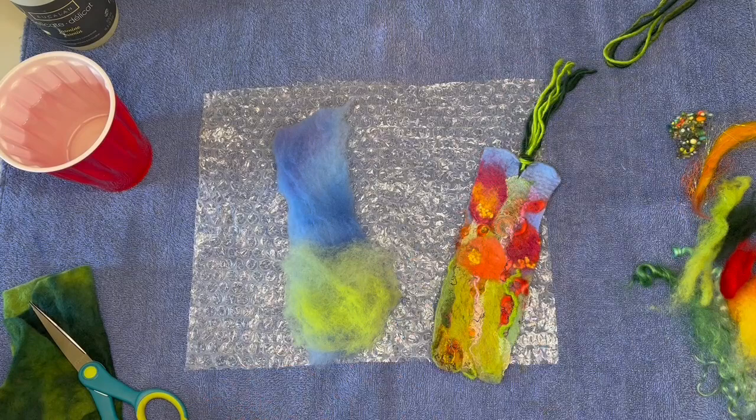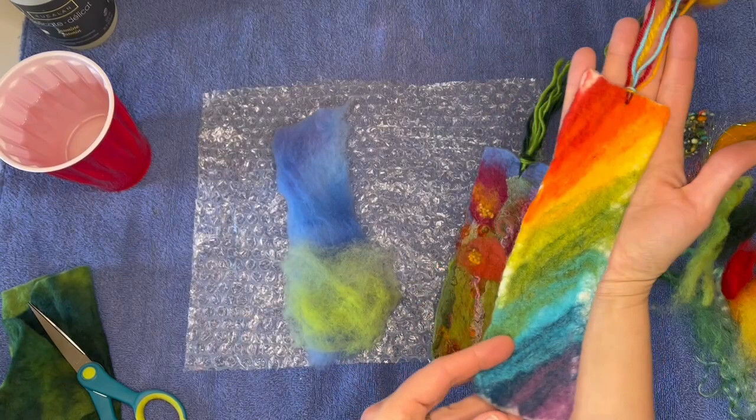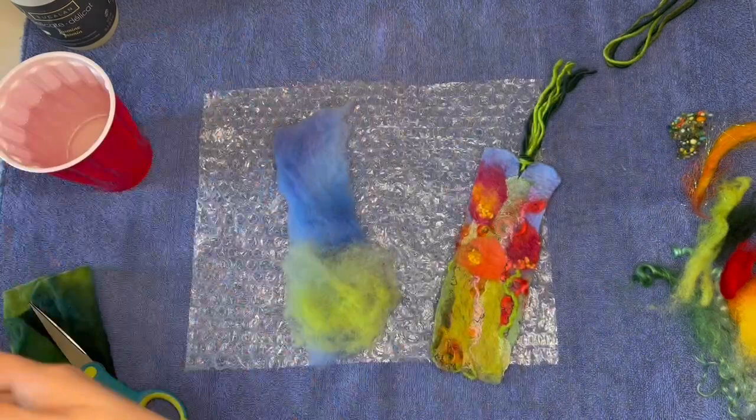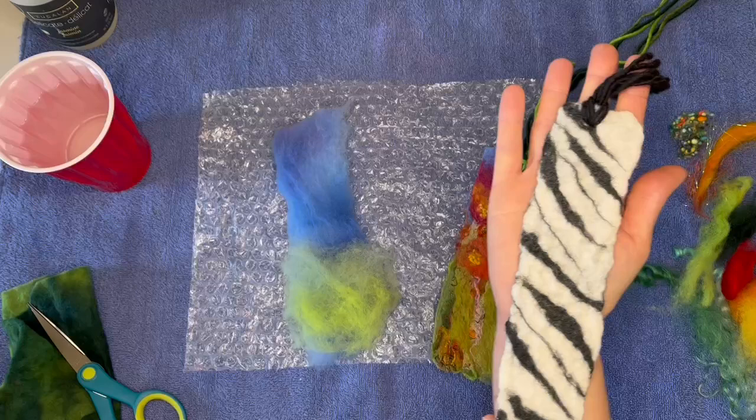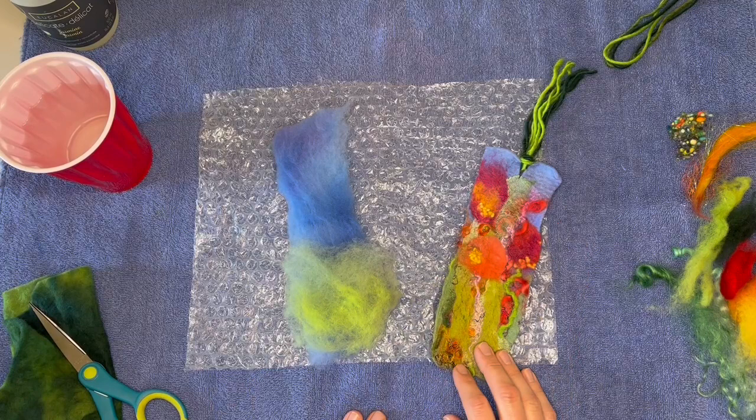I will show you a couple other ideas for bookmarks. You can do a simple white background with some colors, and this one is a really fun one to talk about color blending and color theory. You can also do something a little wild — this one is a cute little zebra and it's got a little zebra print on both sides and a little zebra tail. So these are just a couple of fun ideas you can do in addition to the spring garden one.